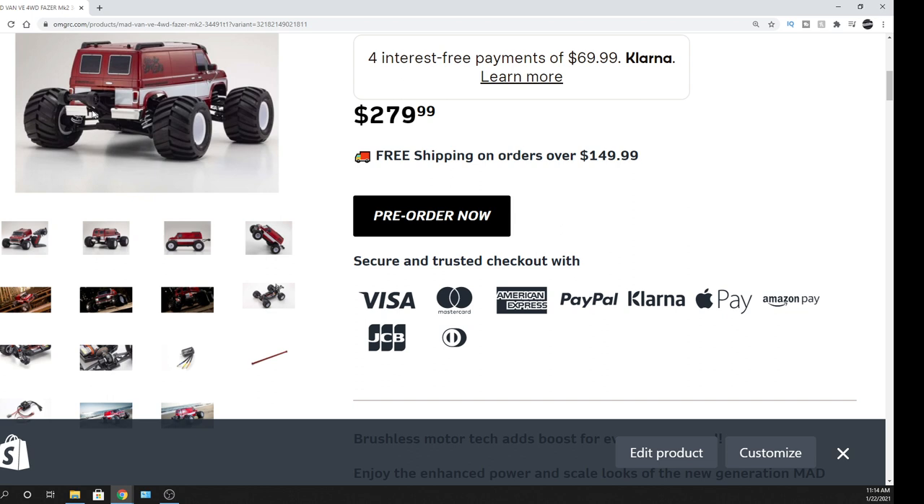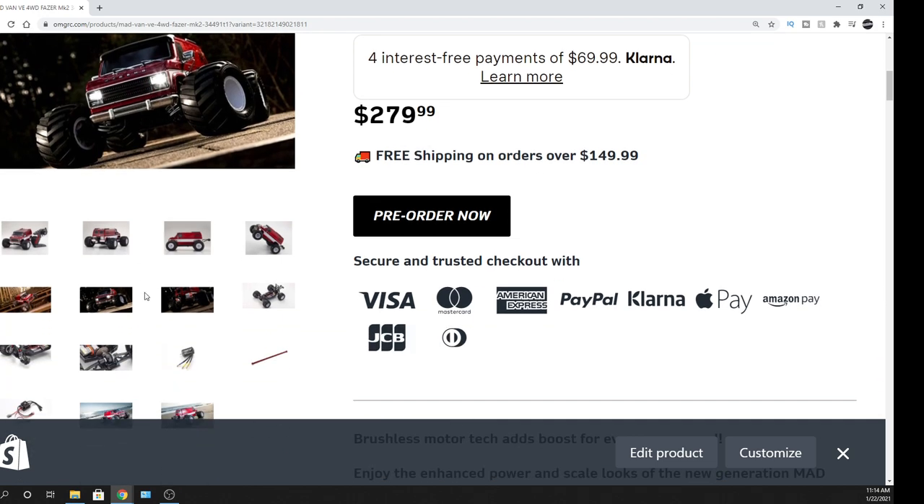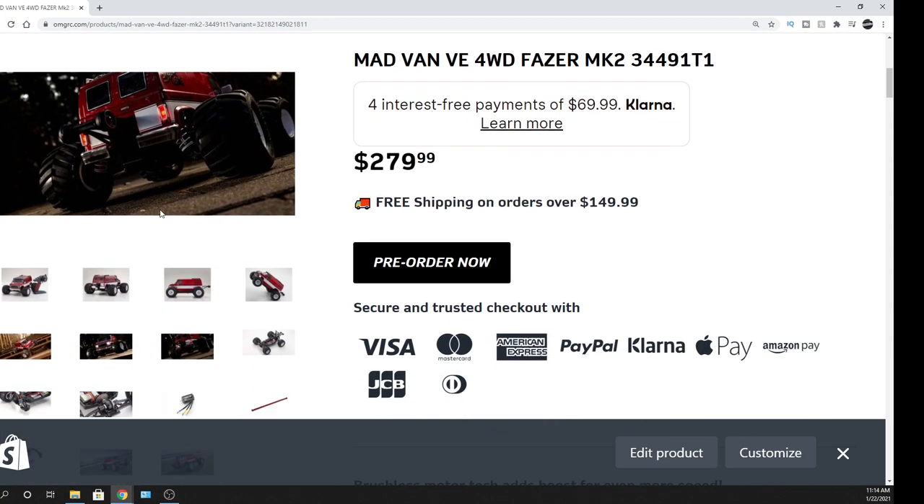It's got a wheelie bar in the back, which the previous version had too. There are some light buckets so you can add LEDs — I'll give you the part number for the LED light kit in a bit if you want to grab one. There are LEDs in the front and also LEDs in the rear, which is cool. It does have a spot on the receiver so you can plug those additional LEDs into it.